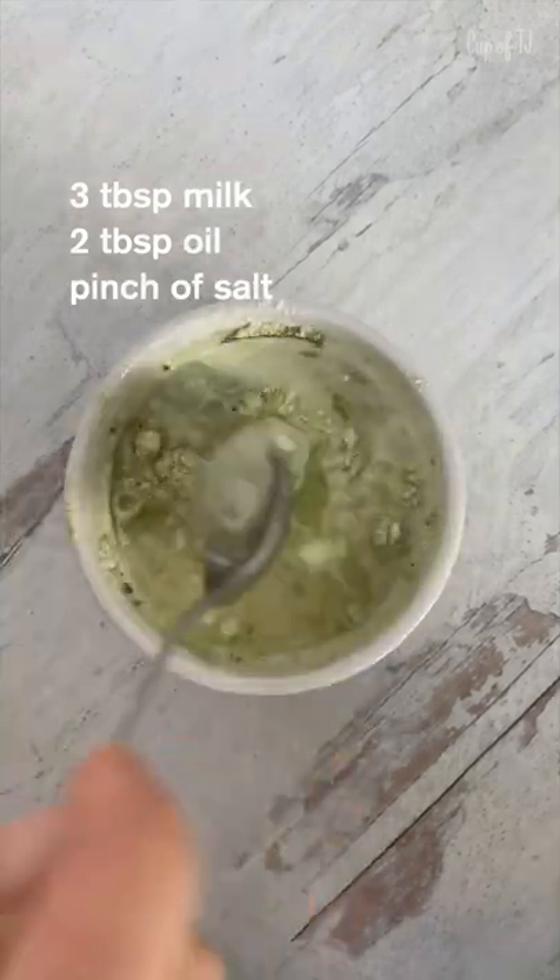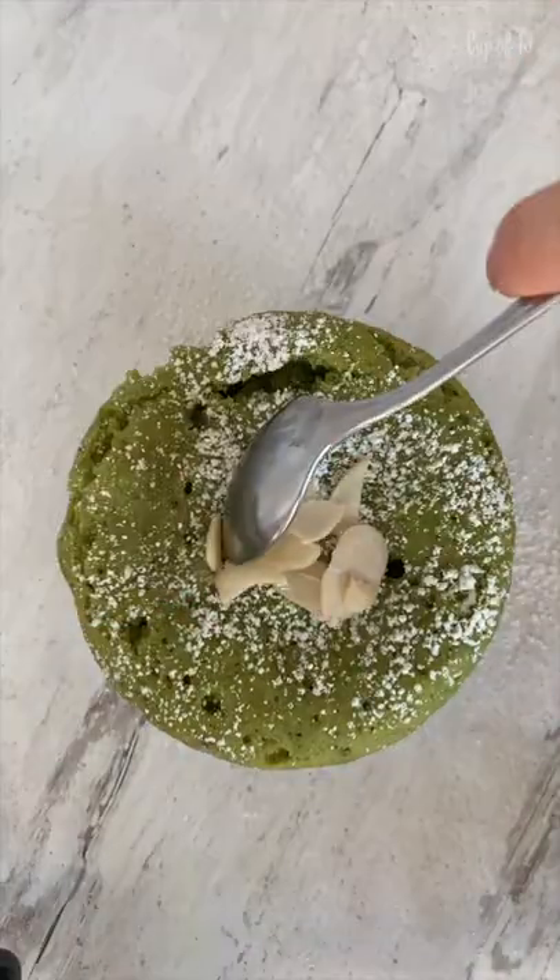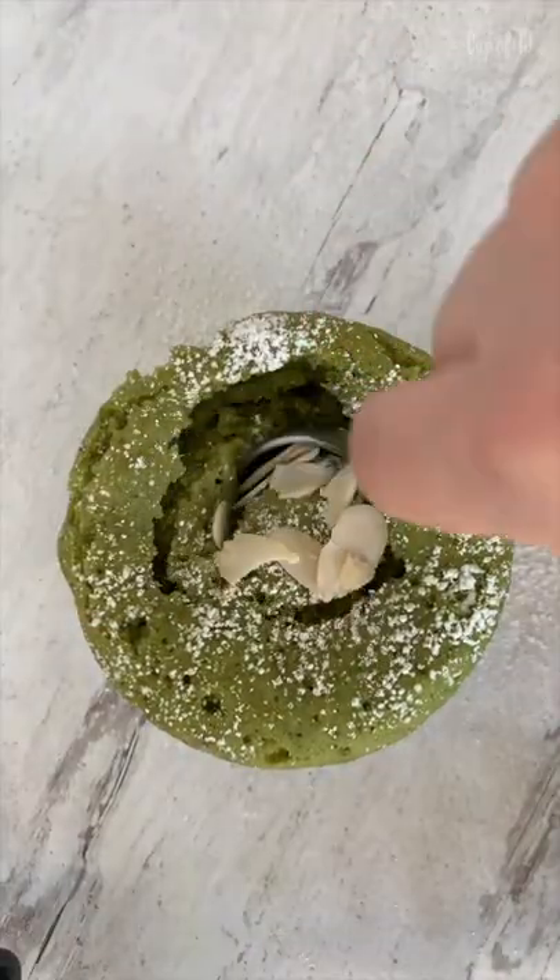Then add milk, oil, pinch of salt, and mix that together. Microwave for a minute to a minute 30. Top with powdered sugar, almonds, and there's your super easy matcha mug cake.